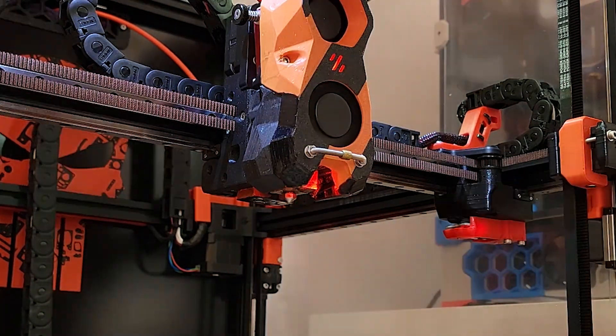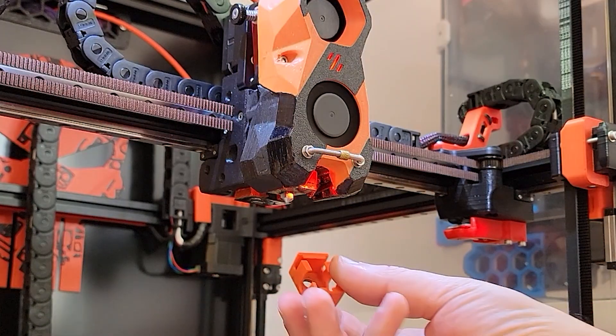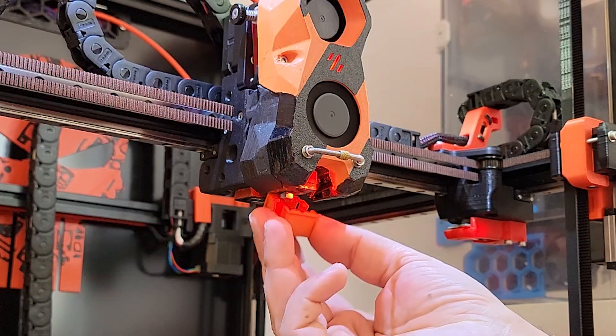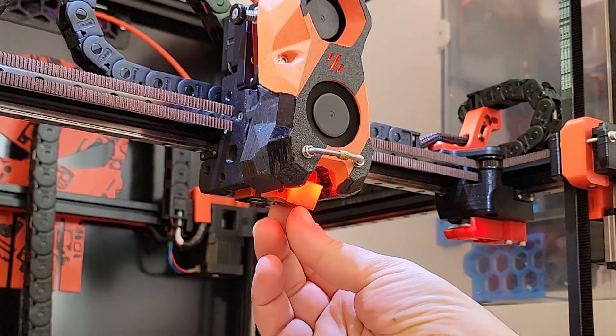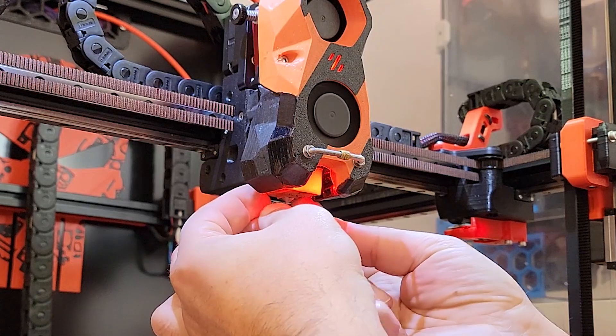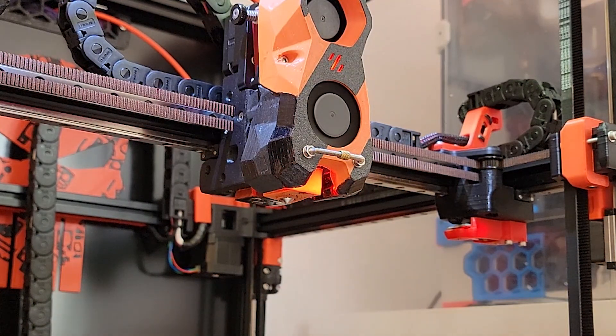I was interested in upgrading my classic E3D V6 hotends — I still have a few of those on my printers. And some people say it can go up to 35mm³ per second, which is a double increase of the flow rate.